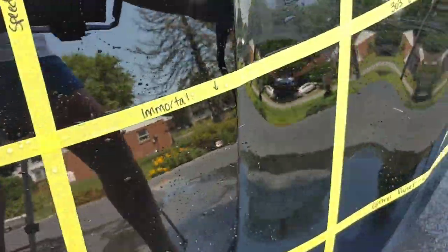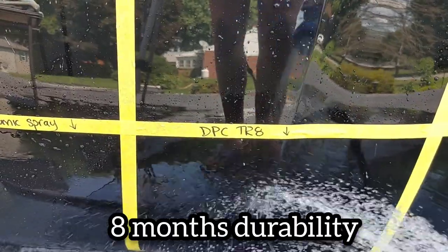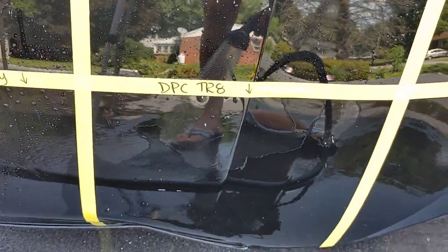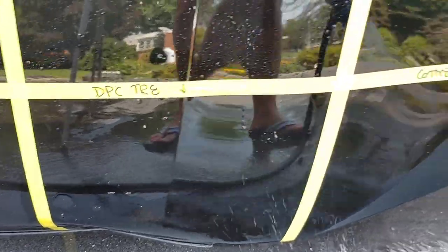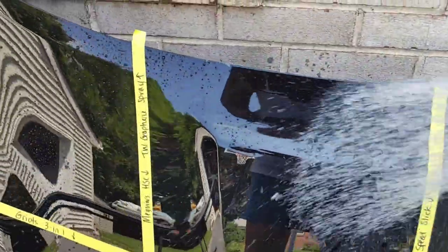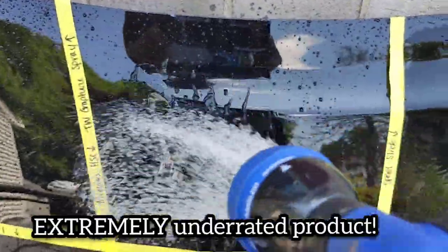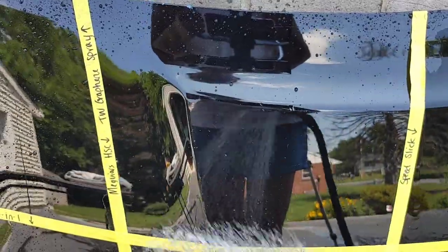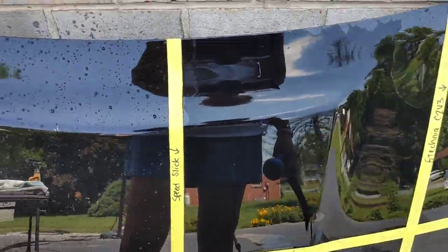A lot of times when a product is more dedicated for beading and it goes to sheeting, you know the hydrophobics are falling off. DPC-TR8 is sheeting slowly. Then our control panel is very flat — water wants to stick to it. The tightest beads, not surprisingly, is the Hybrid Spray Coating from Meguiar's. Black Rhino Speed Slick looks like it is performing the poorest out of all of them.